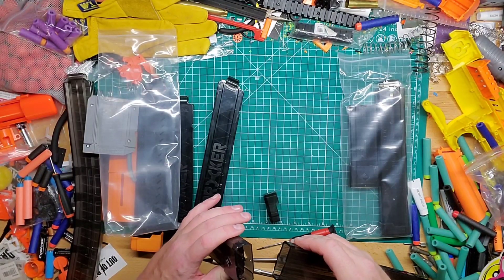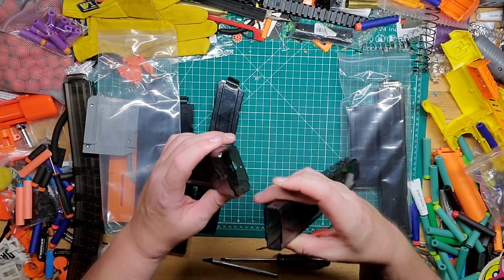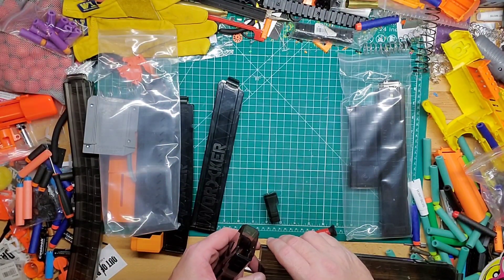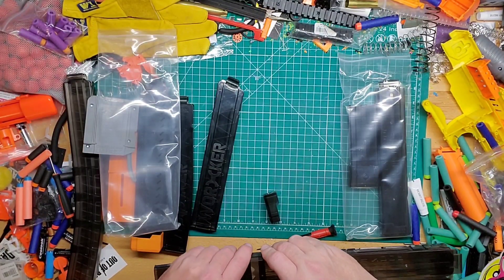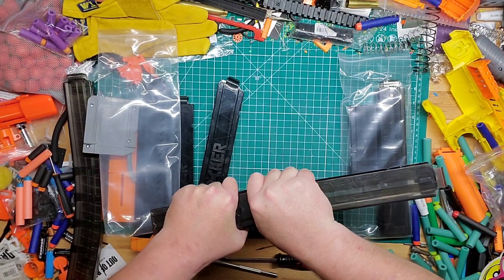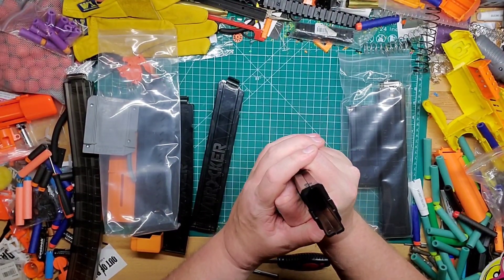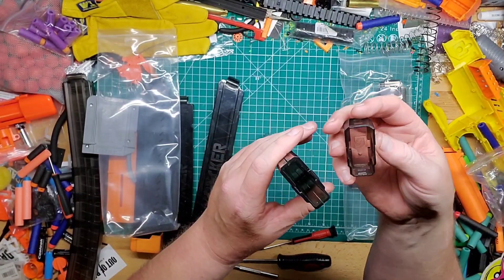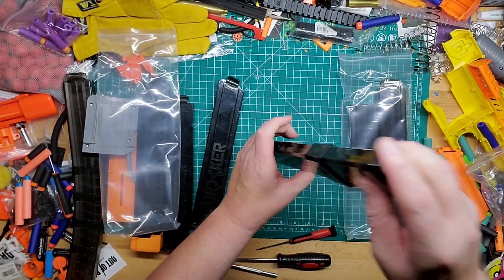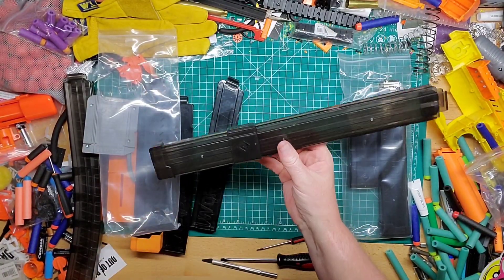Which way does it go? So it goes out and then it kind of goes in on both sides — same thing on that side, so that's going to go the same way. That should click together like so. Then the end cap piece goes on the same way. Cool.